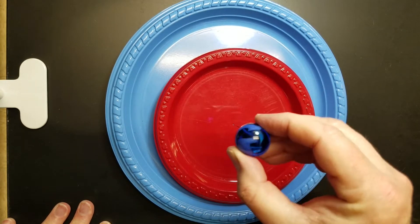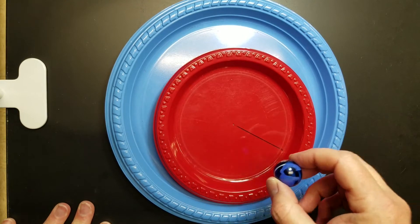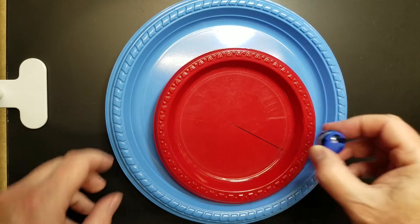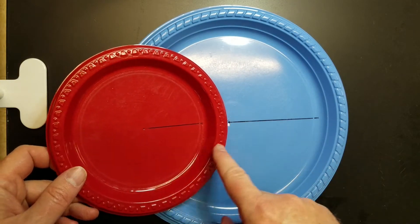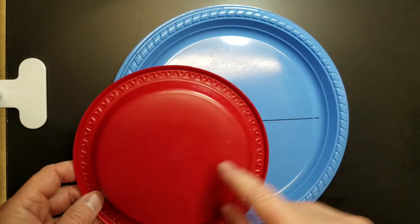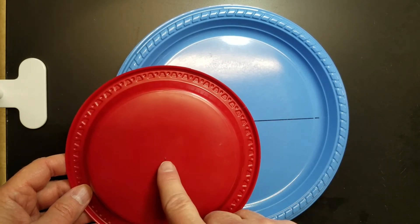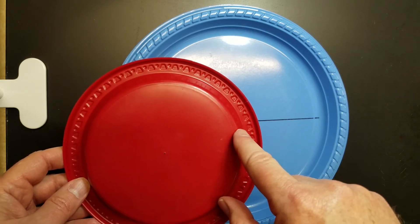So we've got a marble, and we've got two plates of different diameters. Each plate has a line drawn on it so that you can determine the radius, or better yet you may be able to determine it better by measuring the backside from the hole that marks the center to the edge of the plate.